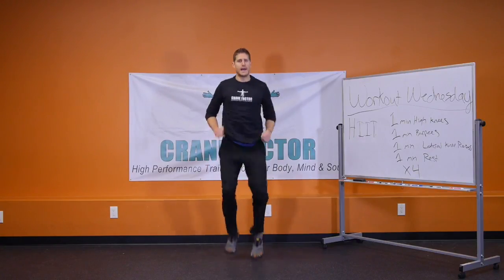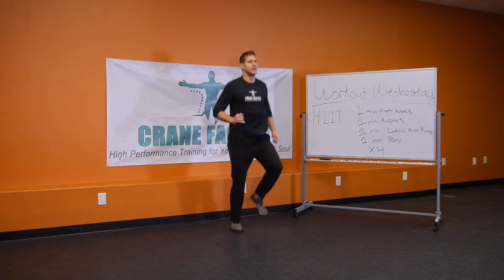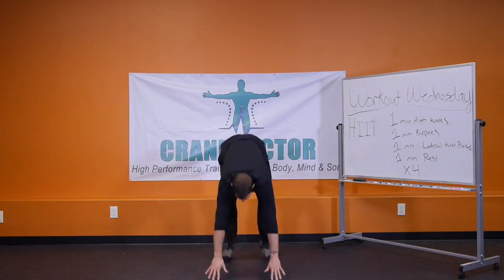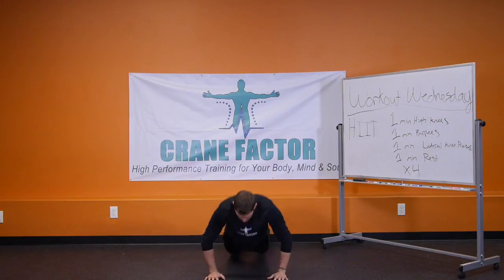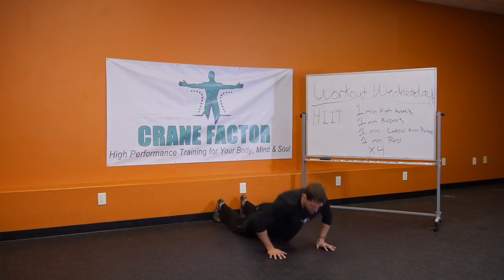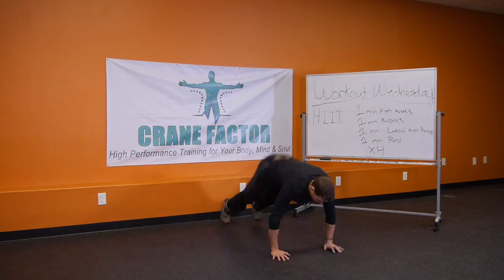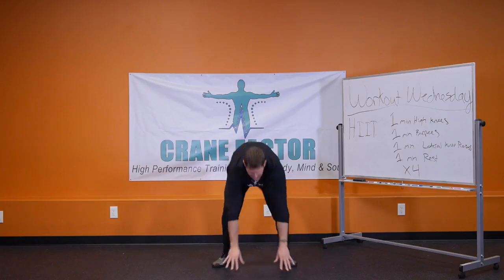As soon as one minute passes, you immediately go into one minute of burpees. A burpee looks like this: drop down, push up, feet up, jump and clap. Keep your breath moving, in and out, in and out.